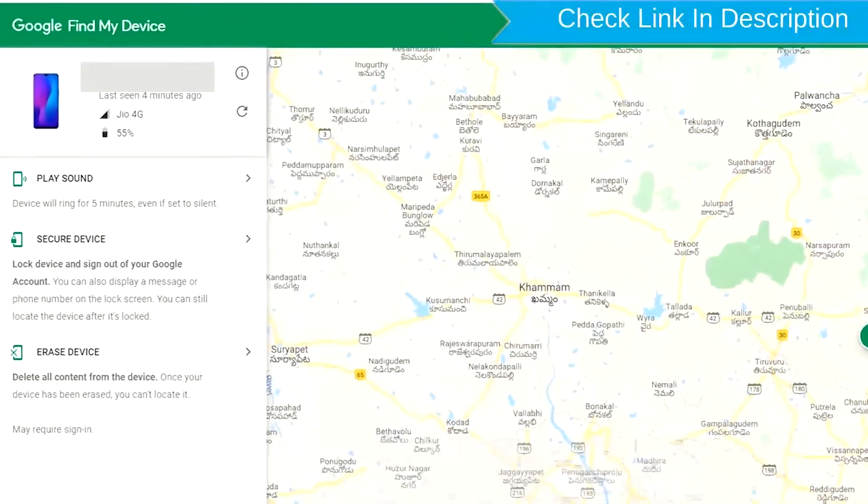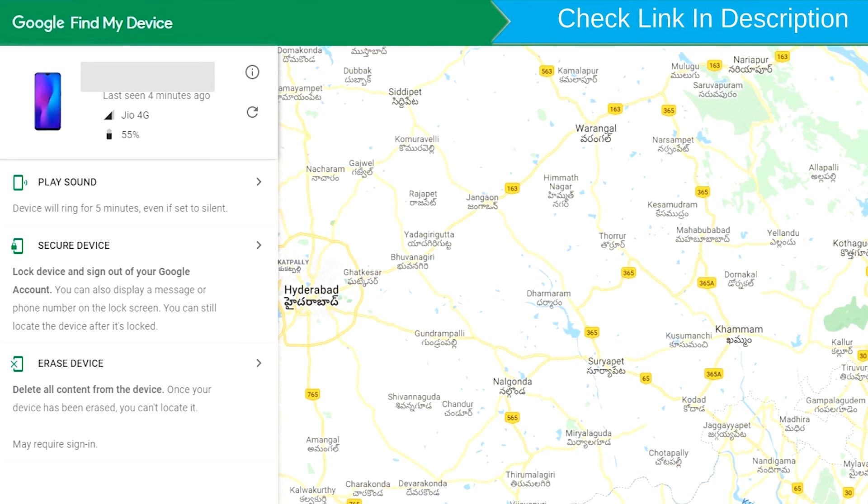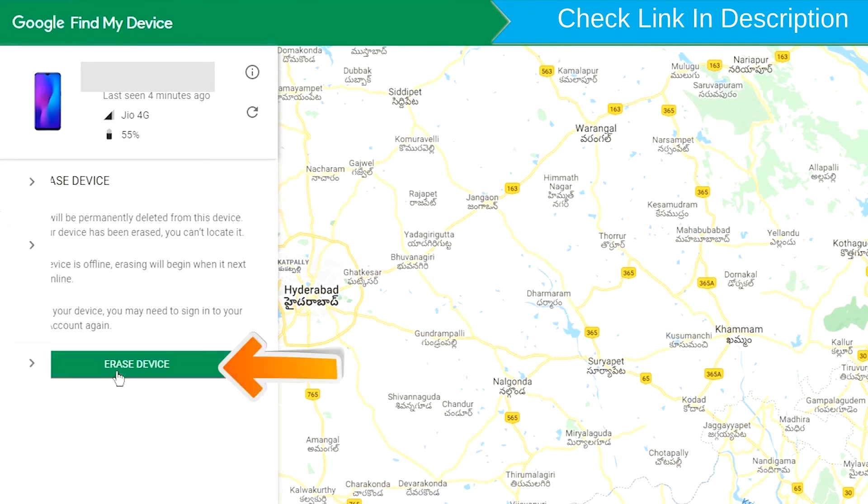Sign in using the Google login credentials which are used on your phone. After login, there will be three different options: Play Sound, Secure Device, and Erase Device. Now click on the Erase Device option.